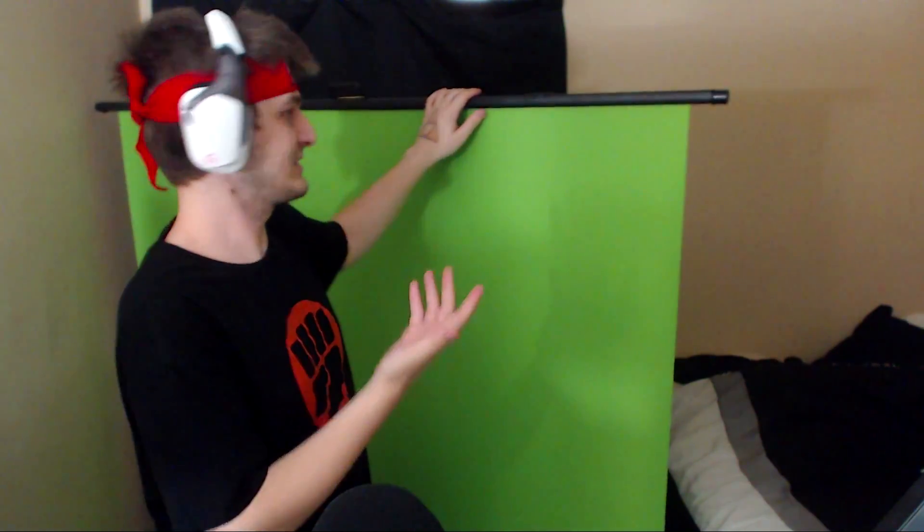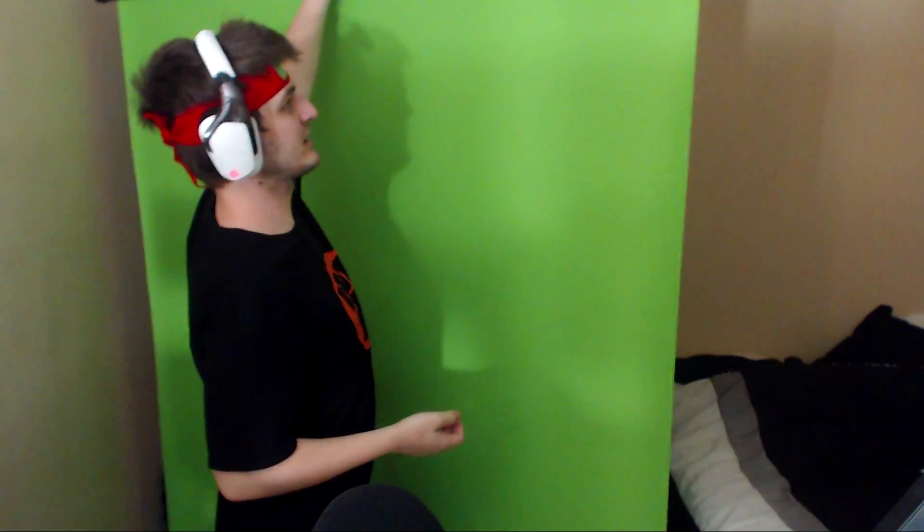The cool thing about it is this is the highest it goes, so if I pull it up anymore it's not going anywhere. But the cool part is I can pull it down and it stays right there. So if I wanted my green screen to just be at a lower height, it stays right there. Obviously I want it all the way up at the right setting it needs to be at.